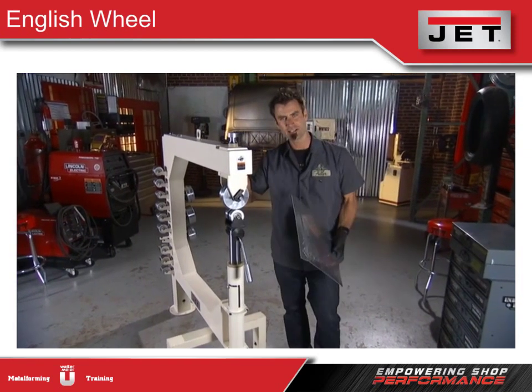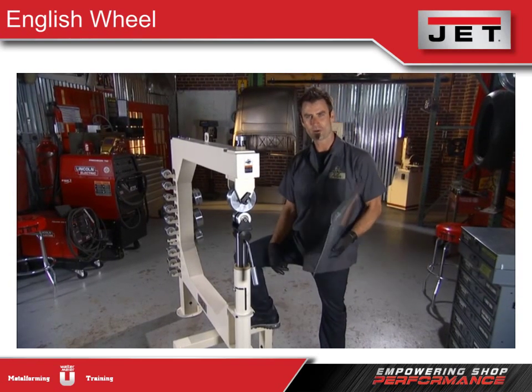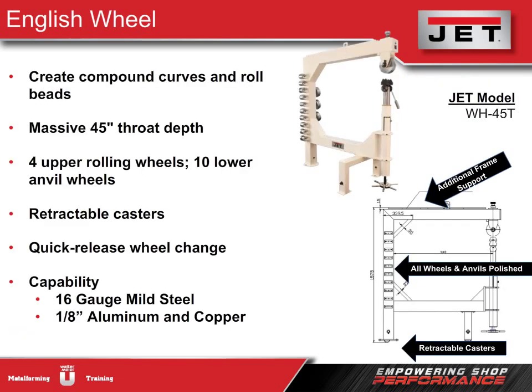This machine is capable of 16-gauge steel, one-eighth inch aluminum, and has a 45-inch throat depth — so whatever kind of sheet metal work you're doing, this is going to be a great tool. Jet's English wheel is loaded with features: we can form sheet metal and roll beads, which not everyone can do. Having both functions in the same machine is an incredible bonus. We include four upper rolling wheels and ten lower anvil wheels with different crowns to create different curves — more than anyone else in the market.